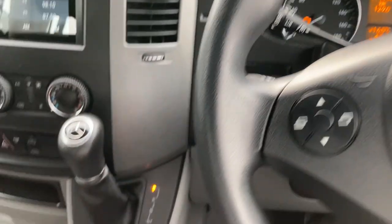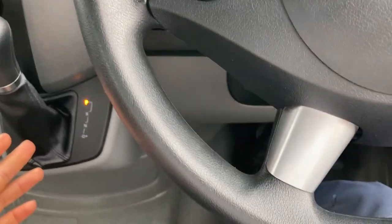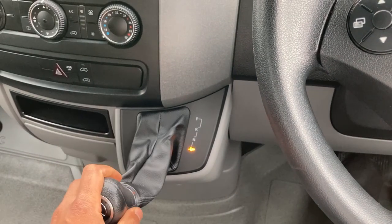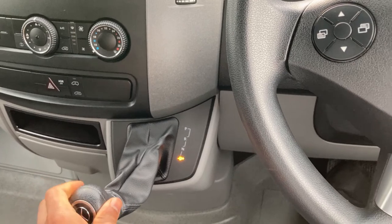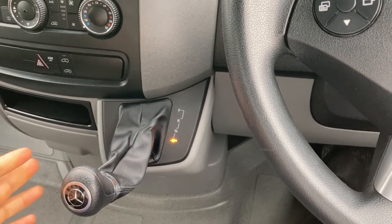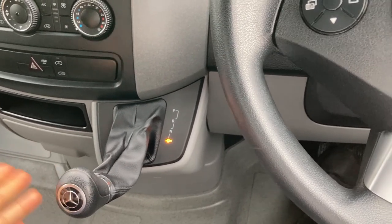It shifts just like a normal automatic car — put your foot on the brake and you can put it in reverse, which will activate the camera if you have that fitted, then neutral, and then drive. If you want to shift it manually, put it in drive then go left to shift down and right to shift up. If you're in manual mode and want to go back to drive, just keep pushing until you come to drive.